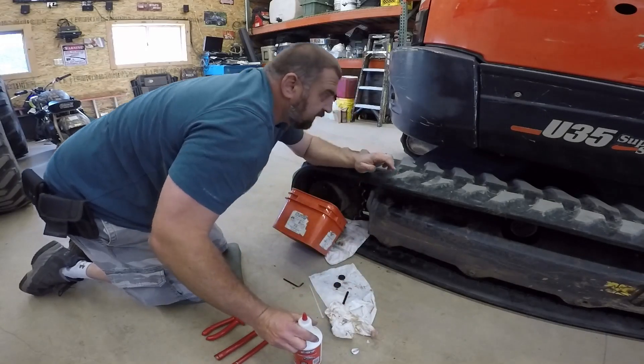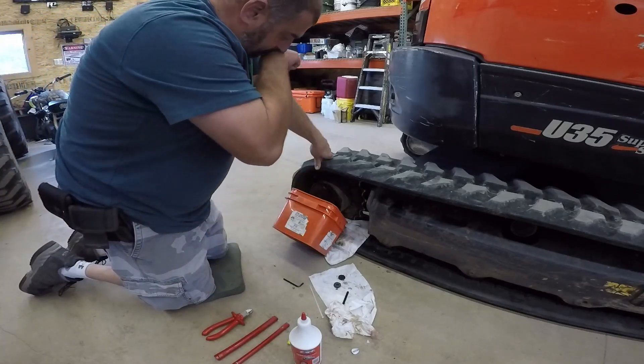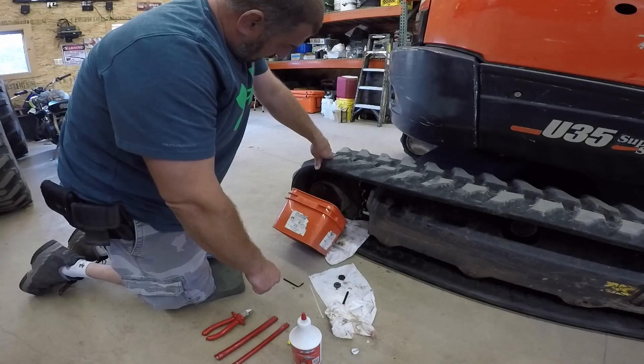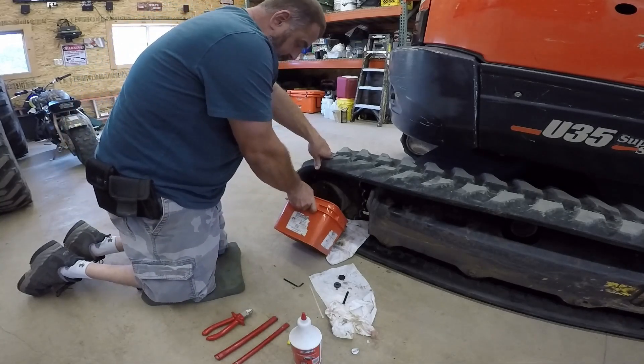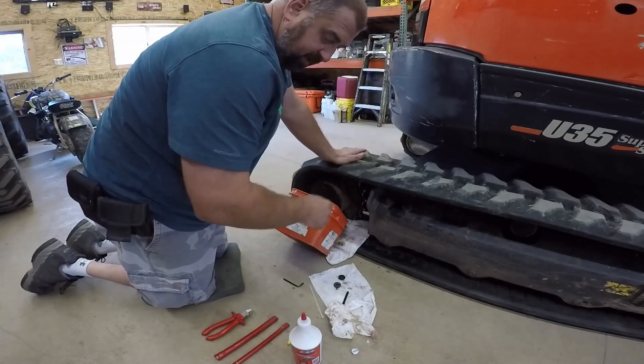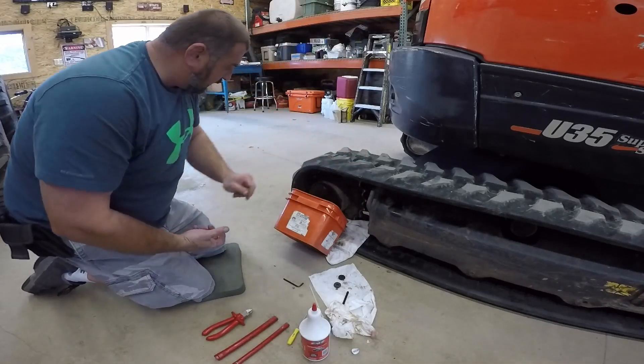I use the good synthetic stuff — you can put that in the gearbox of a zero-turn Kubota mower also. It doesn't hold much. I think it's like 0.5 ounces per side, so one bottle gets you by both sides.